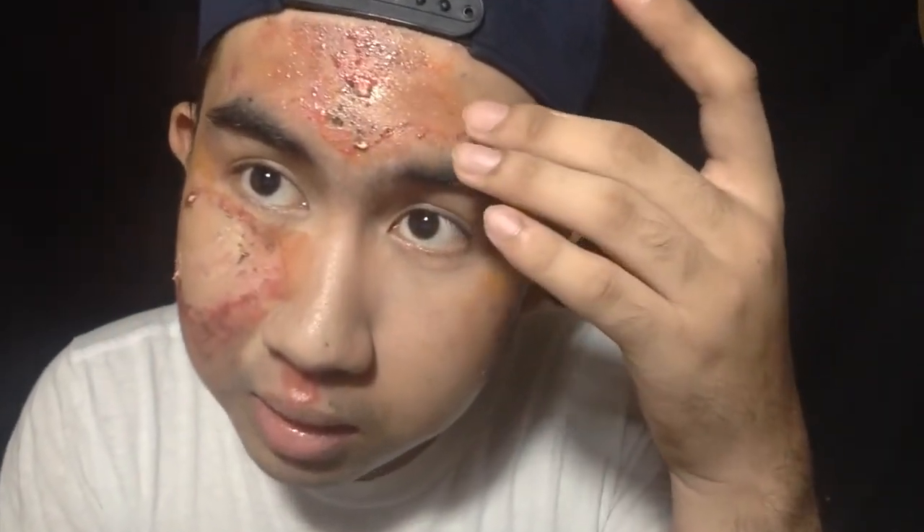I'm just gonna clean myself now because I'm so dirty and sweaty. Bye guys, bye!